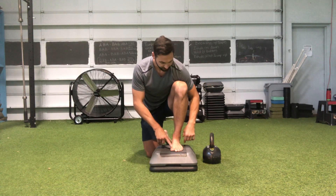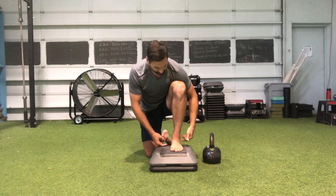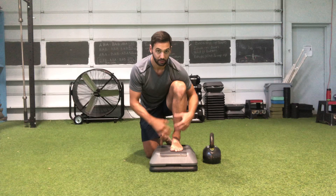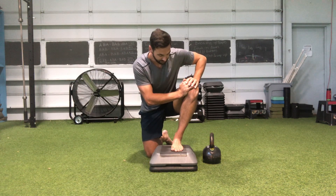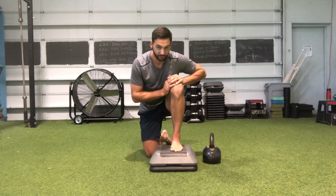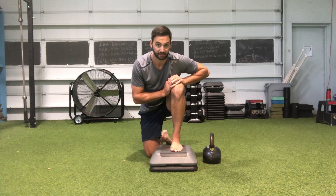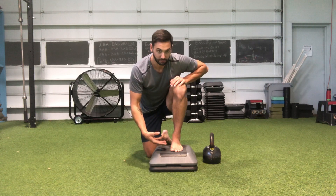We need to make sure that we have the big toe knuckle, the fifth toe, and contact through the heel in any direction. So whether we are mobilizing the ankle to the lateral side or to the medial side, we need to make sure that all those points of contact stay firmly rooted to the floor.